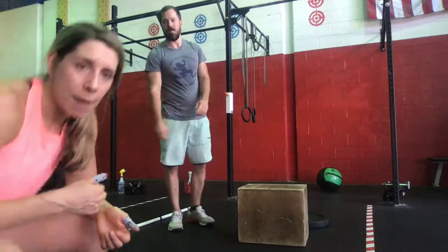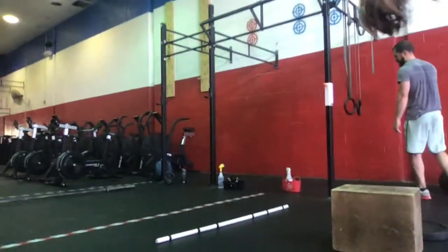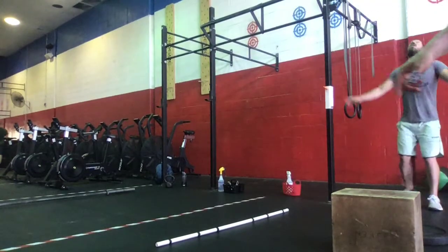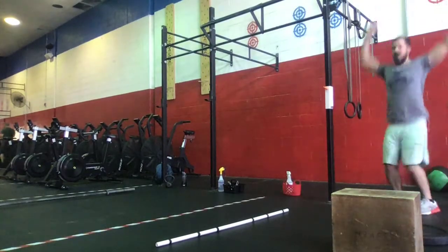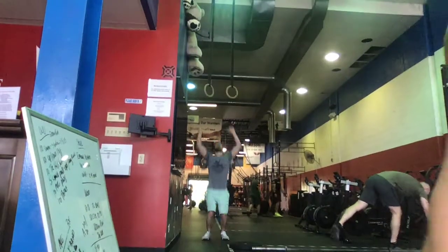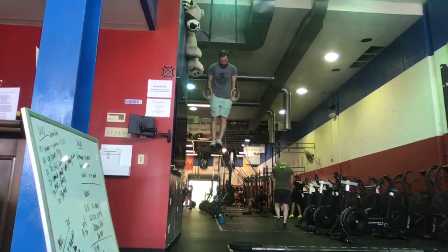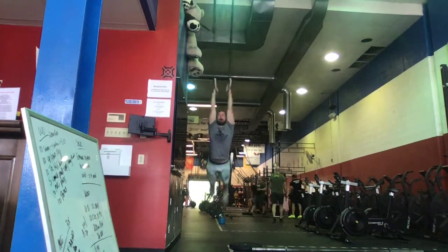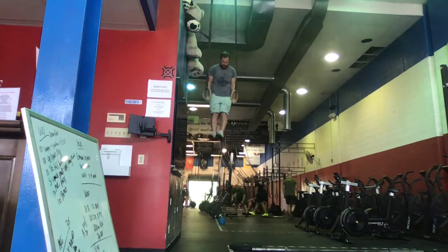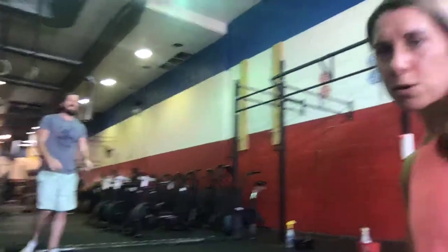The ring muscle-up — Sam's going to demo those. Sam's done two ring muscle-ups. It's going to be two to four ring muscle-ups in the minute, whatever range you want to shoot for. It can be two singles, somewhere between two to four if you have ring muscle-ups. Those can be strict or kipping.